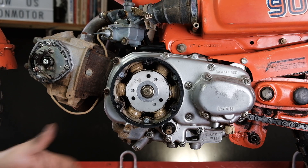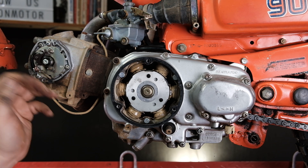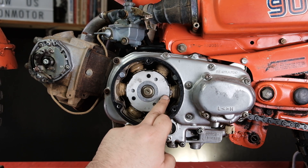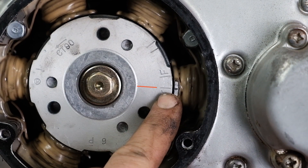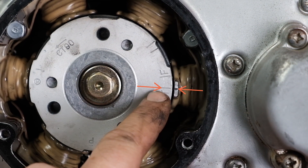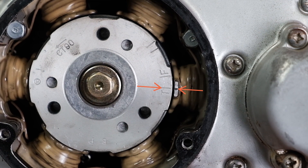We're going to find the compression stroke on the engine, because that's where our adjustment needs to be. Right now we have a T mark lined up with our index mark. The index mark is at the three o'clock position on the coil, and the T mark is top dead center, where the F mark would be fire, or ignition fire.